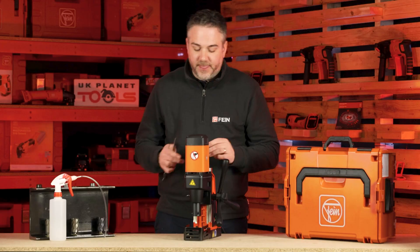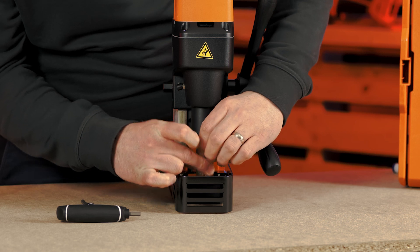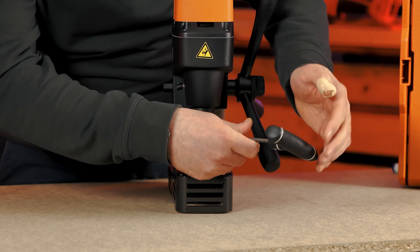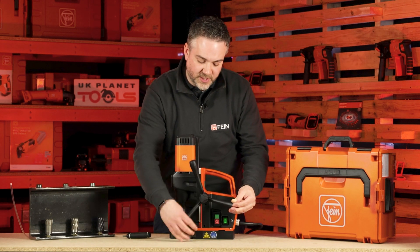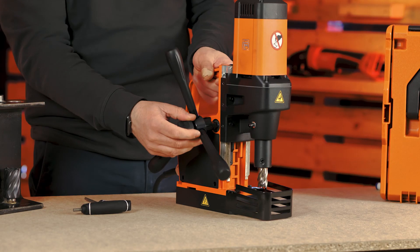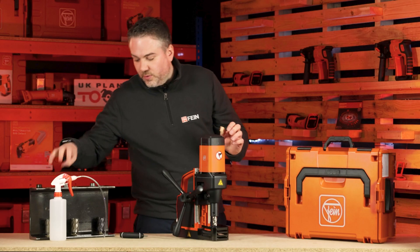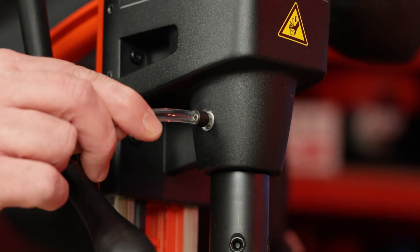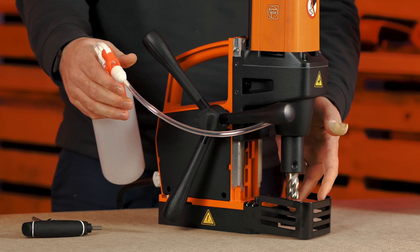The cutter fitting at the front is the standard weld-on fitting. You undo the grub screws, pop your cutter in, and then tighten the grub screws to hold the cutter in place. The machine also comes with a pump bottle for your lubricant that simply clicks onto the nipple at the front, and as you're drilling you can pump the bottle to release the lubricant down at the tip of the cutter.